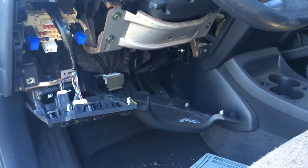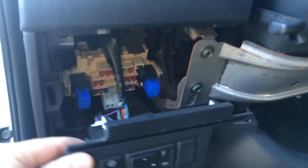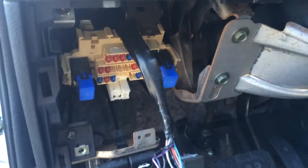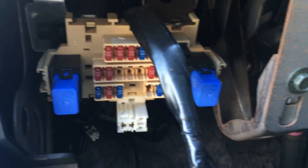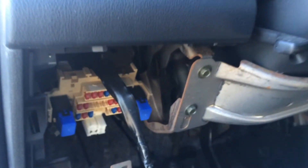We have a 2007 Nissan Versa, and I just want to show you the location of the fuse box. It's actually located right underneath the panel that allows you to adjust your mirrors and things. Right behind there, there's a fuse box, as well as a couple relays too. Right on the driver's side, kind of near your knees.